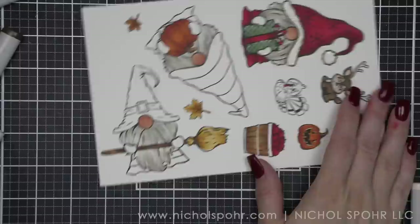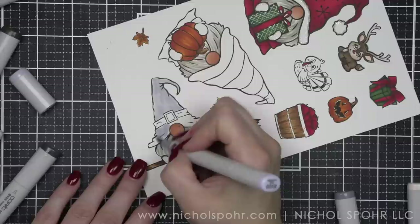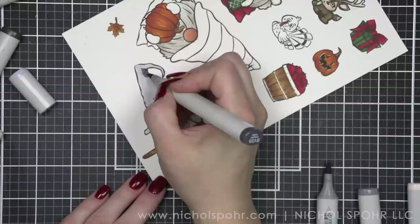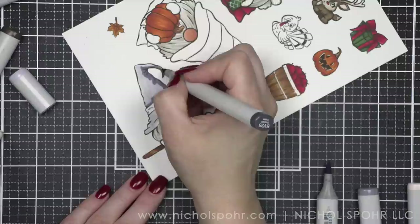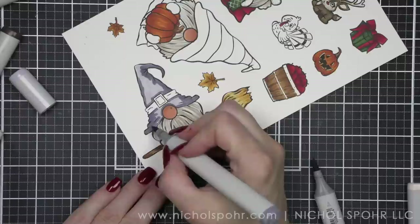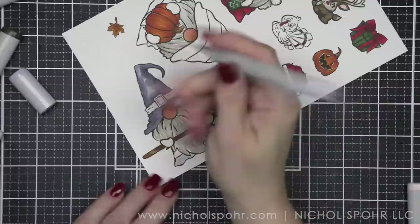Let's color in our witch gnome — or sorcerer. I keep saying it, but I think it's more like a sorcerer gnome. It does have a broomstick though, so maybe it is a witch. I am using some of my favorite blue-violet colors here. They definitely have a gray undertone — BV20, BV25, and BV23, though exact colors are listed below. They have a bit of that blue flavor as well. I personally didn't want mine to be super bright purple; I wanted them to be a little more moody.